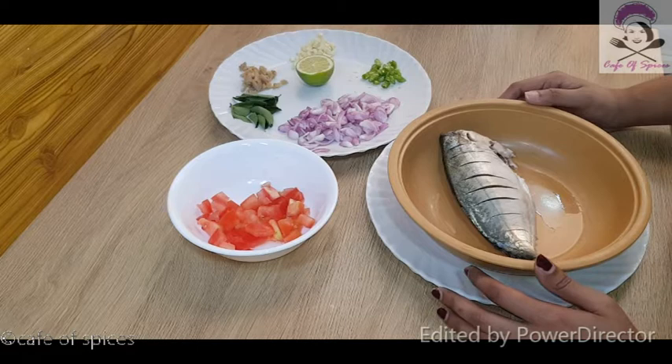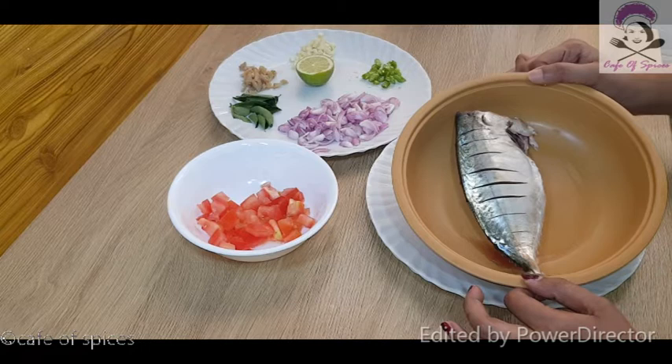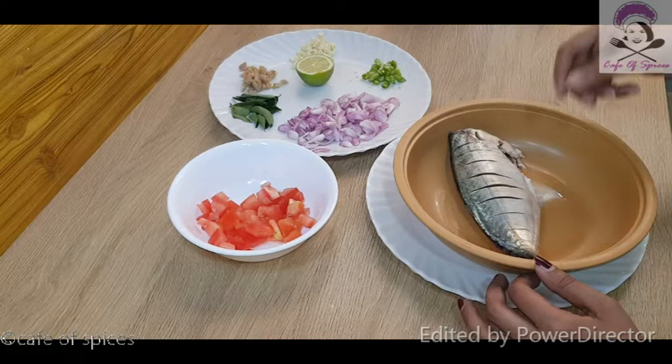Hi friends, welcome to my channel. I'm going to take a little bit of a bean. I have to cut it out.